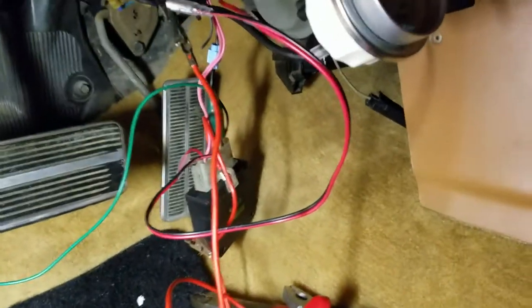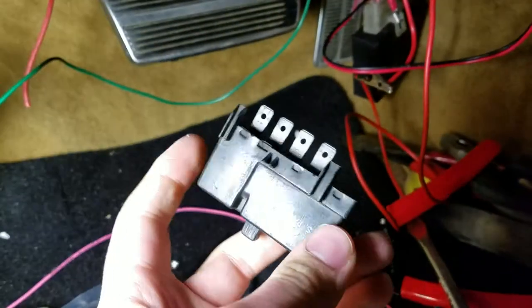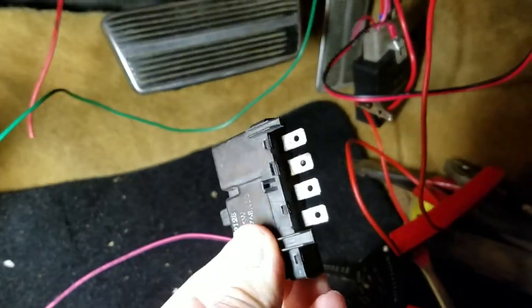So this is what I have done here. I've taken apart the original buzzer that would come in your car for the seat belt. It's just this four-prong buzzer in these cars.